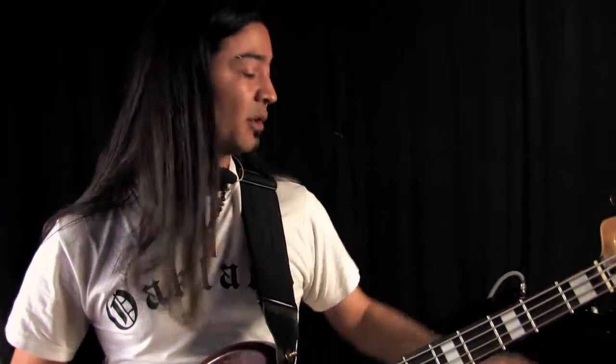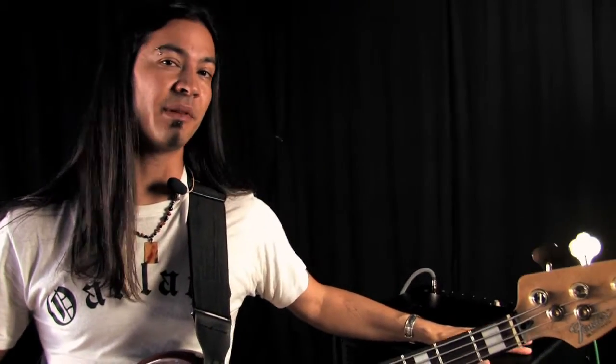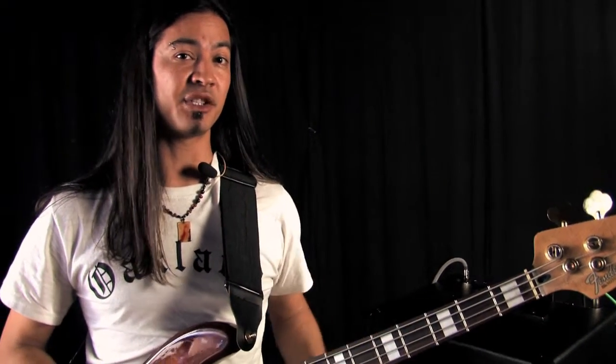Hi, this is Uriah Duffy. I'm here at the TC Electronic headquarters with their new BG250 amplifier. It's a combo with a 15-inch speaker.